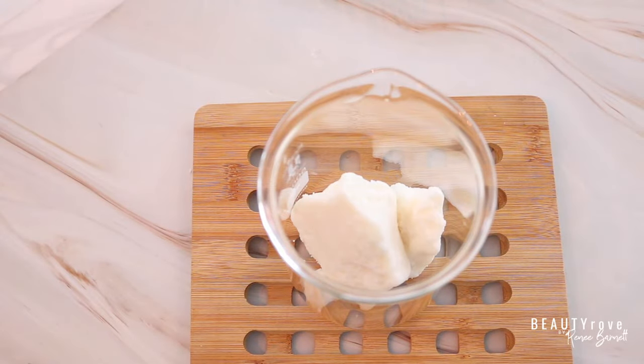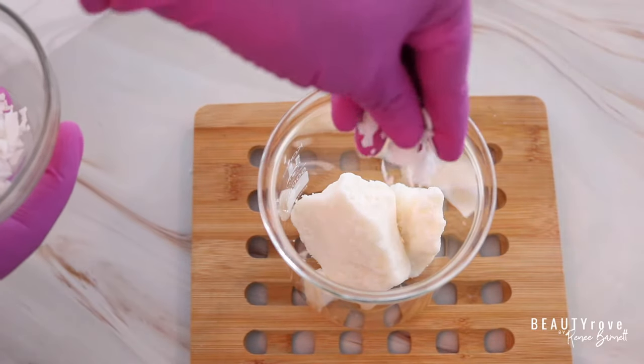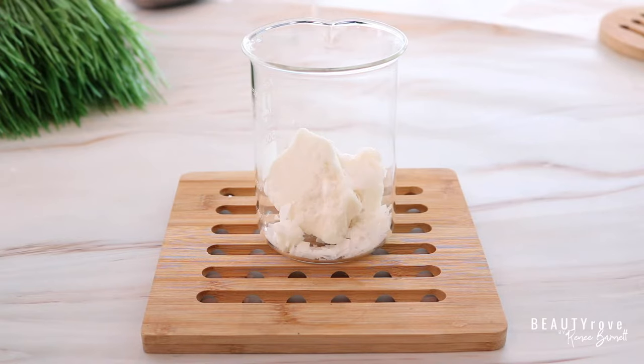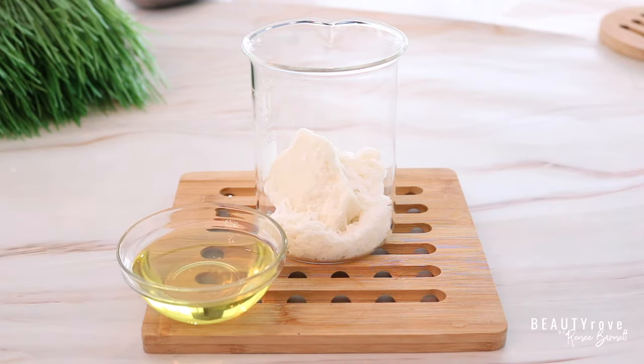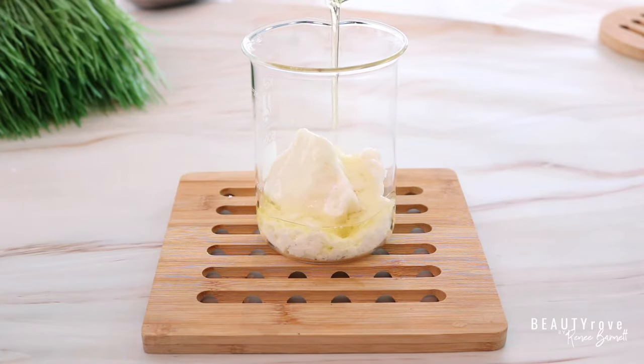Now let's combine our coconut butter with our emulsifier. The emulsifier is going to help bind all of our ingredients together — meaning our oils and our water and any additional ingredients we'll be adding a little later. Now let's add the avocado oil to the coconut butter.